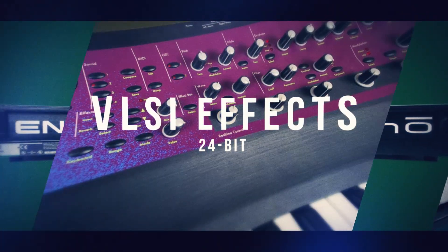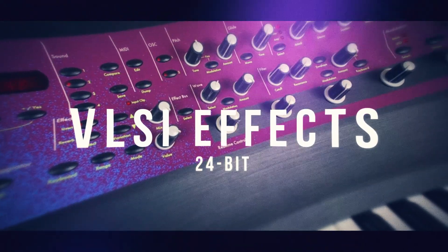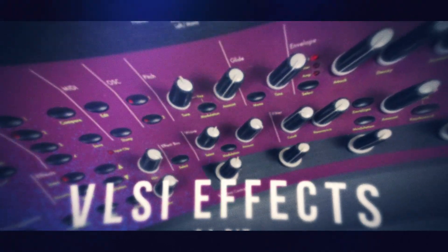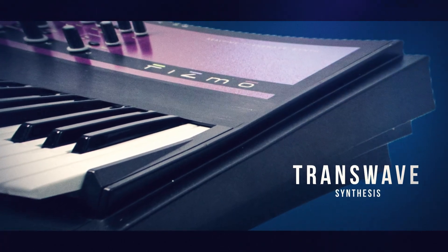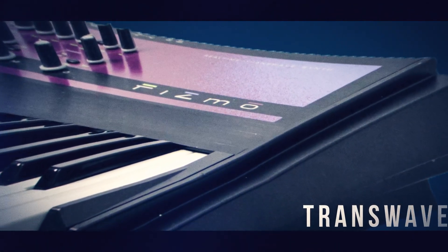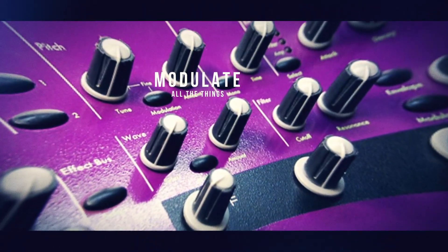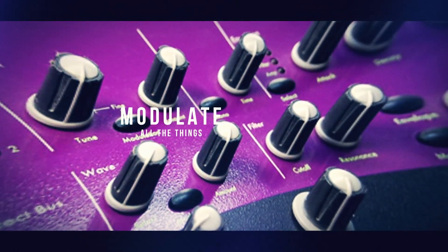including a vocoder and the ability to process incoming audio through the vocoder and effects. Trans-wave synthesis uses wavetables of sound data with layered variations in harmonic structures, such that their timbres progress naturally from one end to the other. This allows for sounds to modulate over time or by velocity, wheel, pressure, or any number of other options.